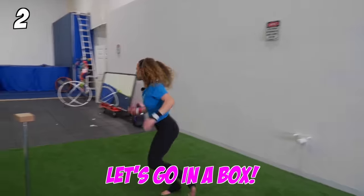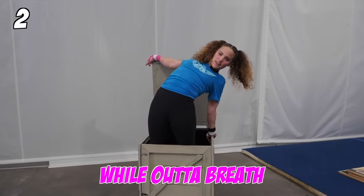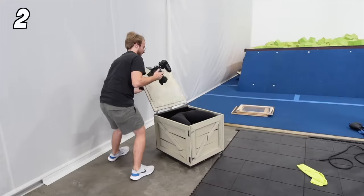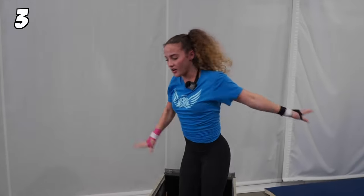Next one — I can fit in a box. Let's go in a box. Doing contortion while out of breath, it's just not fun. Did that trick.